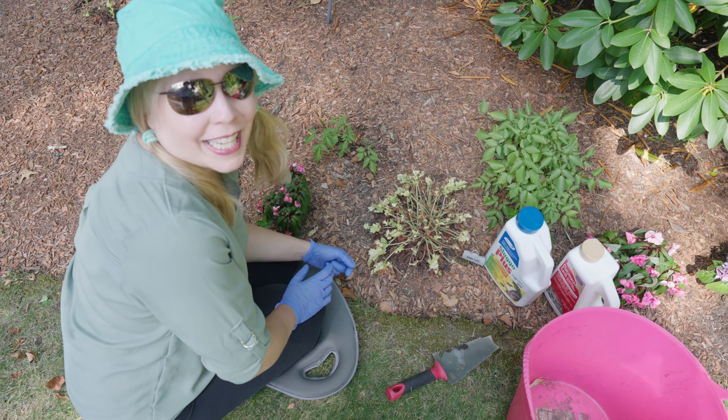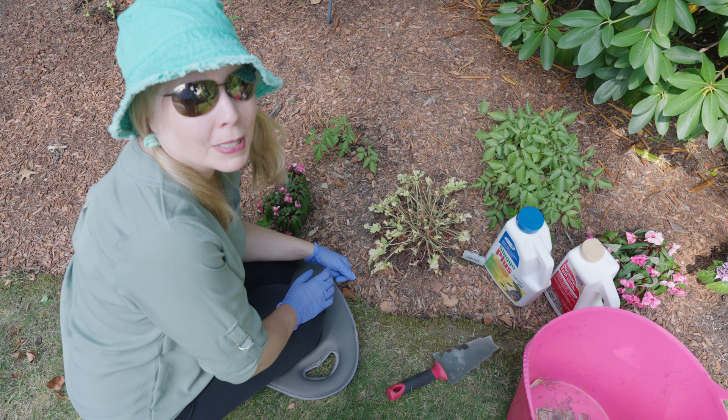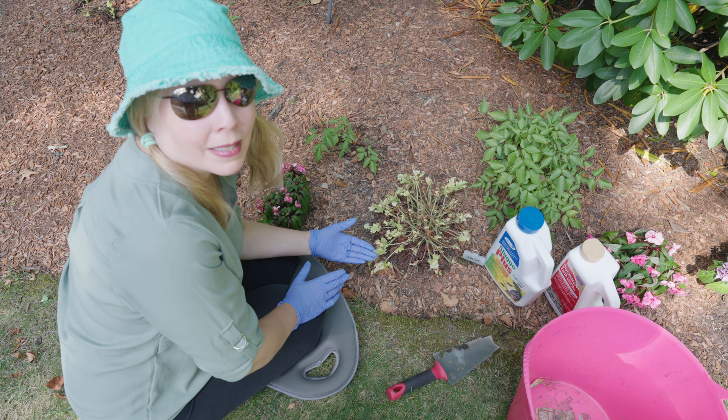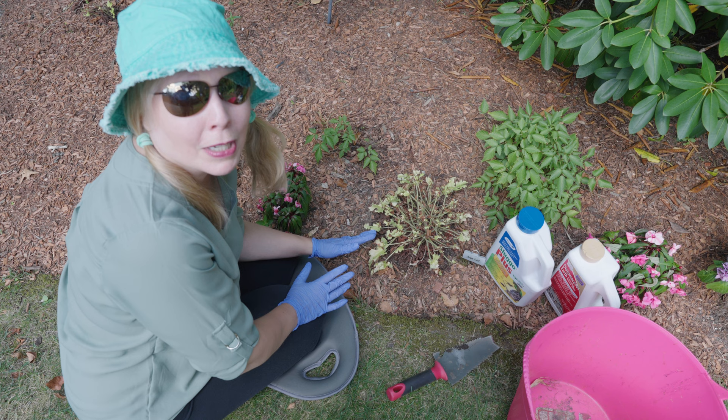Hi everyone, it's great to see you. I am out in the front yard and with me are some of my favorite plants. This is my heuchera apple twist and you can probably tell that apple twist is not doing too well. Heuchera are really hardy perennials and very few things bother them — my bunny rabbits leave them alone — however there are a couple of insects that do bother heuchera and unfortunately this one has been affected.